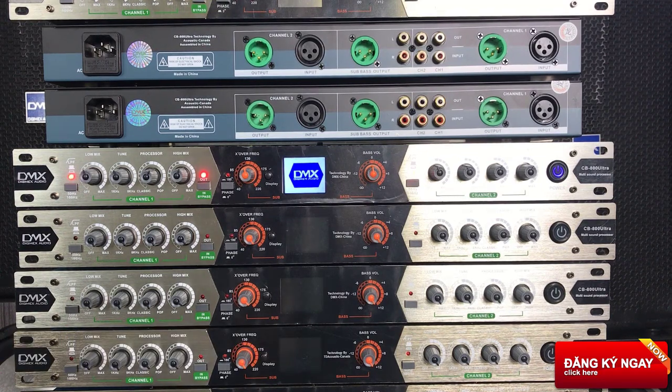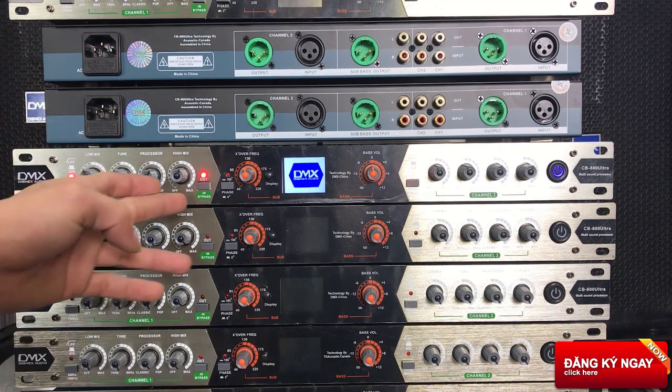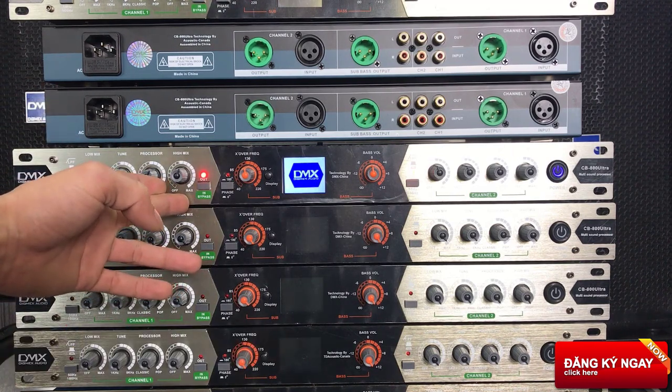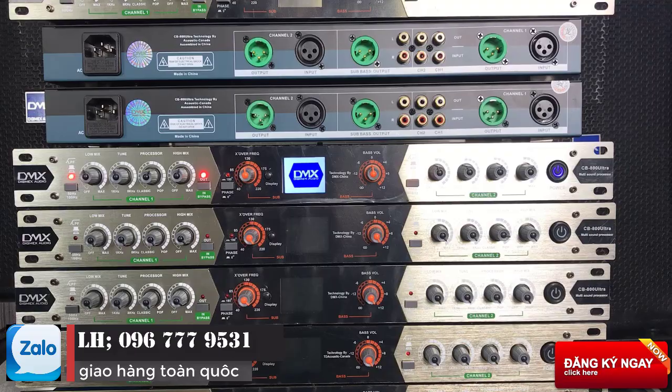Hôm nay chúng em về được những cái dòng DMX nâng tiếng rất là hay, cái giá rất rẻ. Anh em quan tâm thì vui lòng để lại bình luận dưới giúp em. Vừa rồi thì em có test qua một đoạn nhạc mở đầu cho anh em nghe qua. Khi em ấn in bypass, kích vào và nhả ra thì cái tiếng nó thay đổi hoàn toàn. Đó là cái chất âm của em DMX này. Và bây giờ thì em sẽ review qua cho anh em.